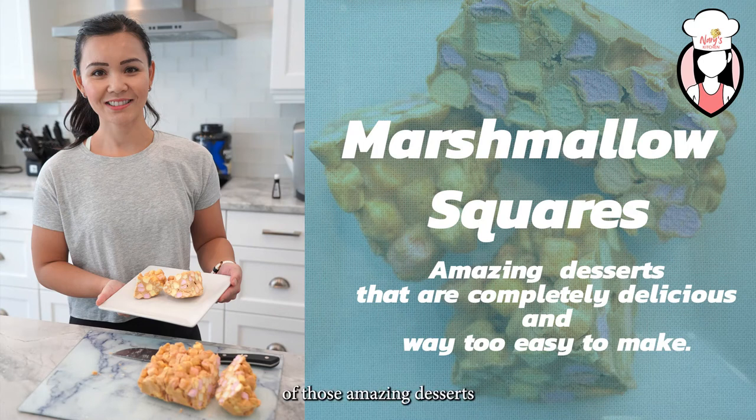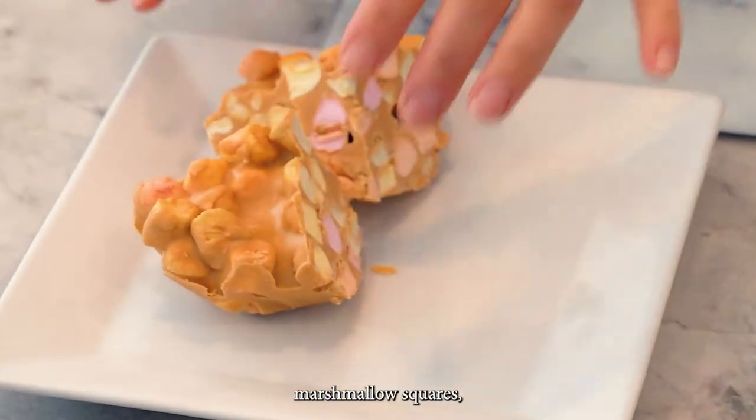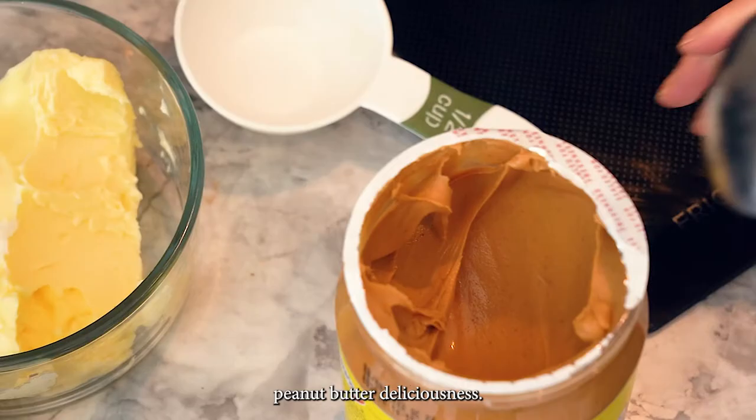Marshmallow squares are one of those amazing desserts that are completely delicious and way too easy to make. They're also known as butterscotch marshmallow squares and they're basically a fluffy cloud of sweet peanut butter deliciousness.